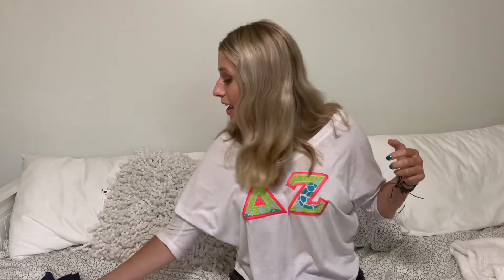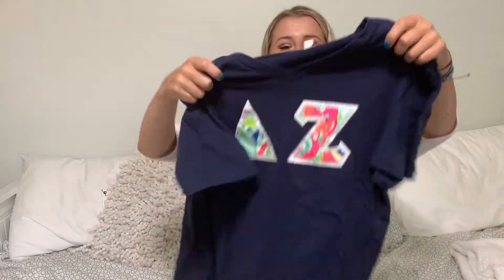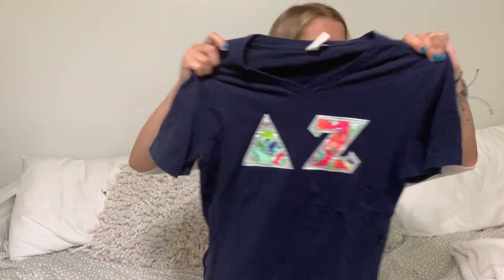A lot of times you get them passed down from your bigs or your friends. Personally, I got three passed down — two from my big and one from my friend Lizzie, which is this one. Here's just another example of a sorority letter shirt. It was about April of this year and I was thinking I really want to get some more of these sorority letter shirts but I had no idea where to begin.